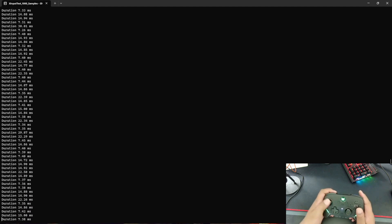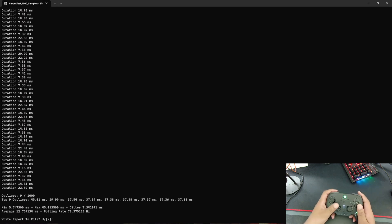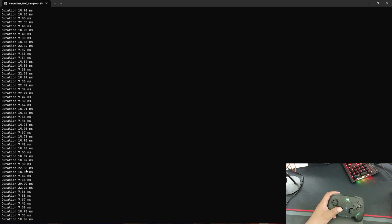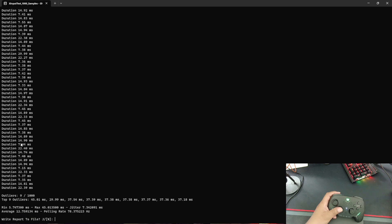Here we are in the X Input tester, testing the input latency of this controller. I have it hooked up to my PC via Bluetooth. I'm seeing a lot of 7s and 14s — this is not good. I should not be seeing double-digit numbers in an input latency test. It looks like this controller has an average input latency of 12ms with a poll rate of 78, a maximum of 45ms, and a minimum of 5ms. The numbers are all over the place — it's trying to hit 8ms but then jumps to 14, 15, even 22ms. This controller is not all that great when it comes to wireless connection.